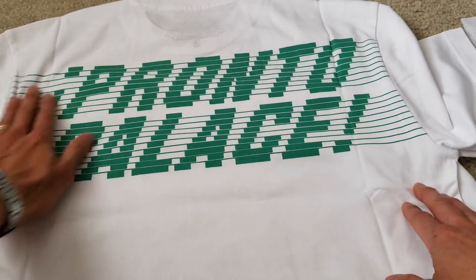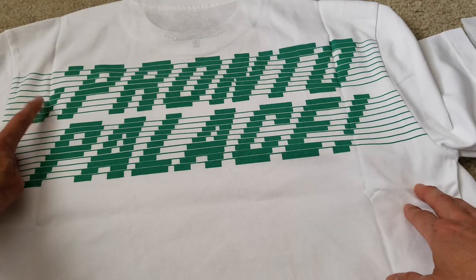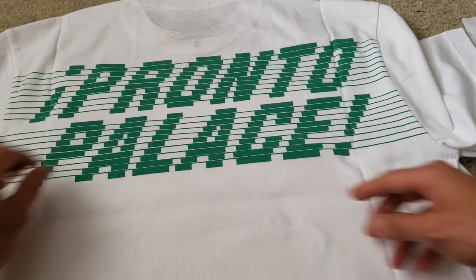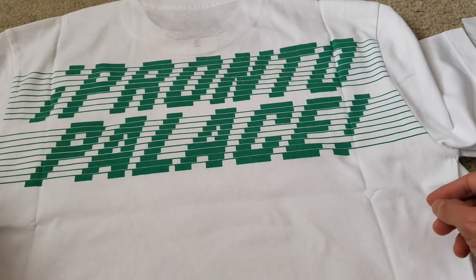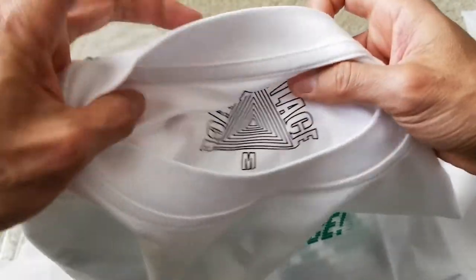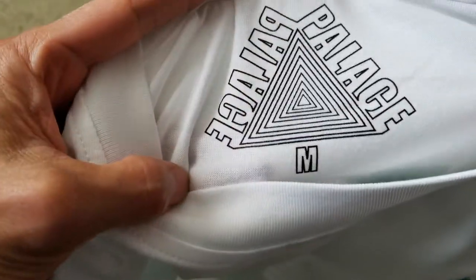So Pronto with the upside-down exclamation mark on the left-hand side. And then on the bottom right here, exclamation mark up to the Palace.